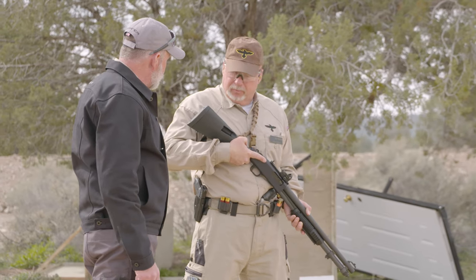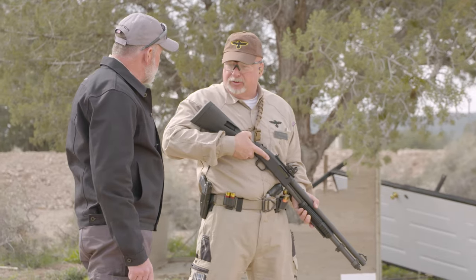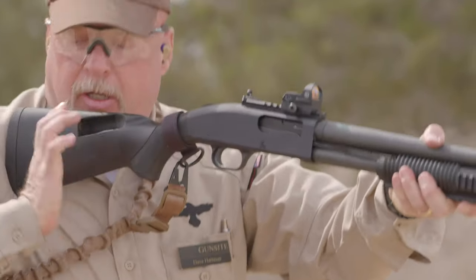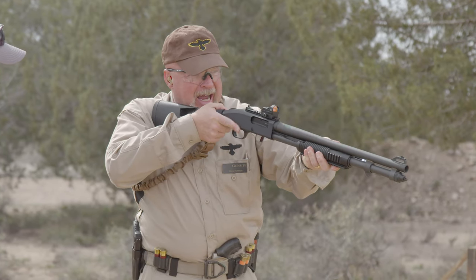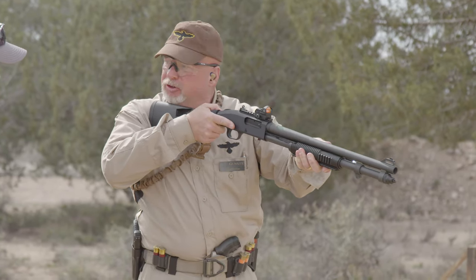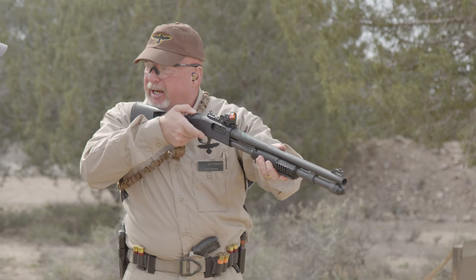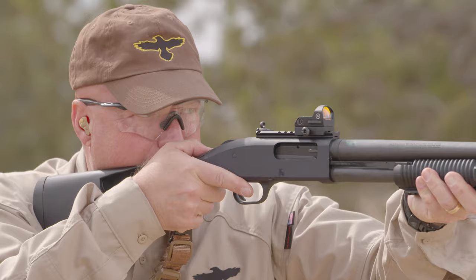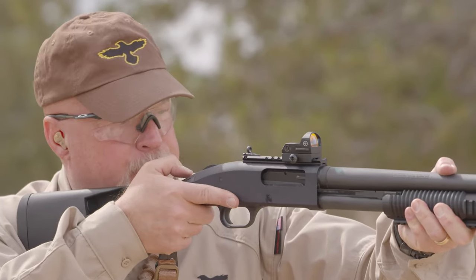We have three different carries, three different positions of readiness, so to speak. First we have our low ready. The stock is in the pocket of my shoulder, the toe is down, my head is up. This is where I'm moving and searching — where my head goes, my gun goes. If I get a threat, I simply pop the gun back up to my head and I'm good to address that threat.